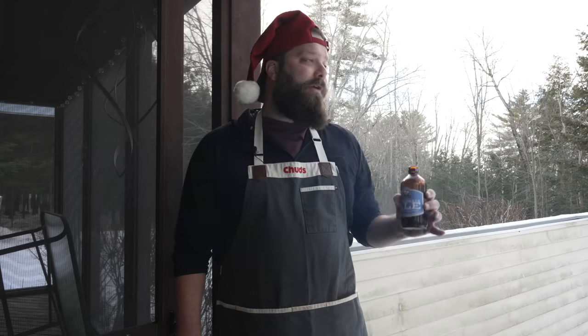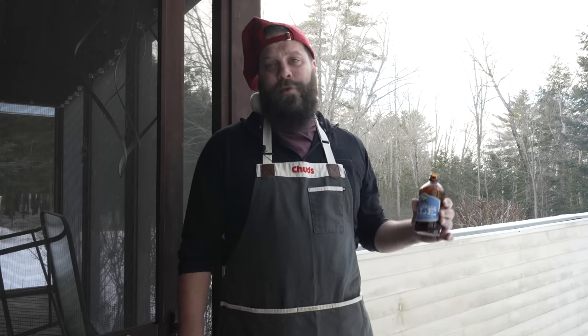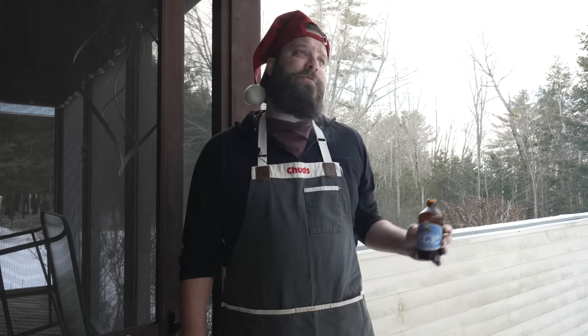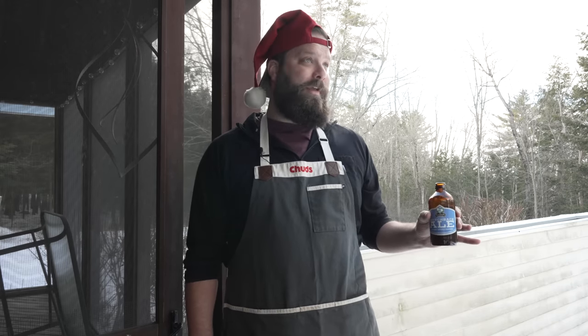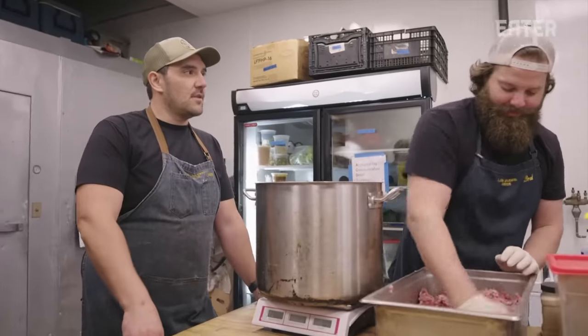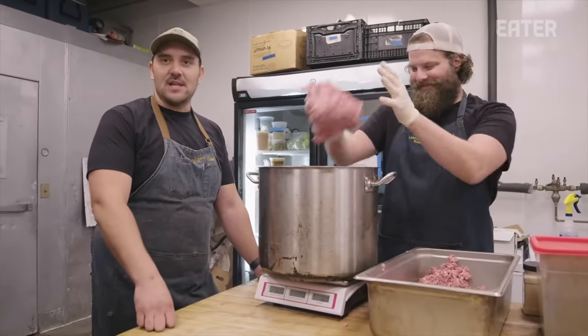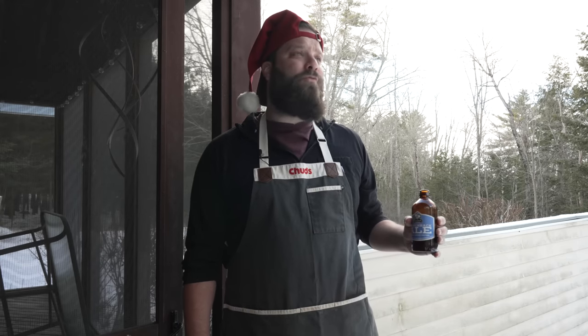We'll let that go for maybe 20–30 minutes. Now, we are putting beans in our chili today, which is a topic of hot debate. Growing up in New England there were always beans in chili, but working as a cook in Texas for the last 10 years, you'll get screamed at for even suggesting it. Zero beans in chili — I will die on that hill. If there's a single bean in the pot, it's a pot of beans, not chili. I learned that the hard way.